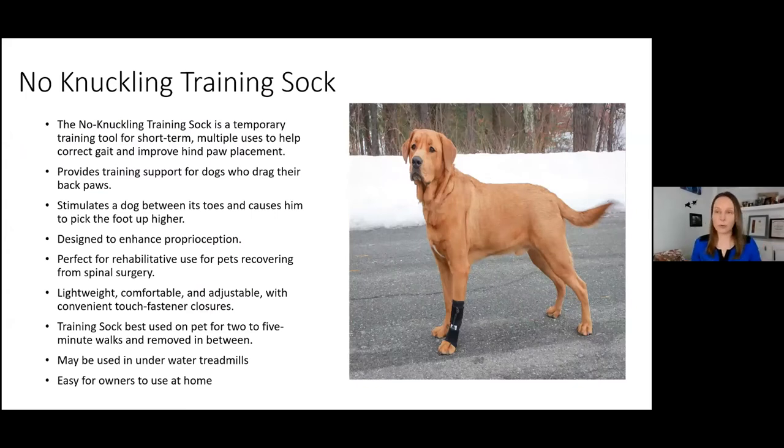So what is the no knuckling training sock? It is a temporary training tool — think of it almost as an exercise tool — to help patients improve their CP deficits and proprioception issues. It corrects gait, improves hind paw or front paw placement, and provides training support for dogs who drag their rear paws. One key design feature is that it provides joint support above and below the joint, so we're not setting those pups up for extra injuries.